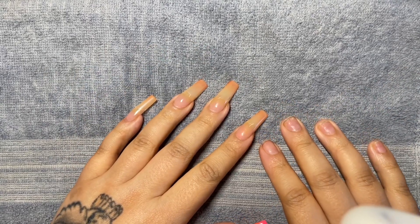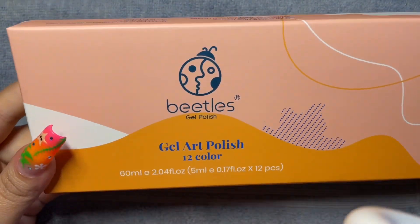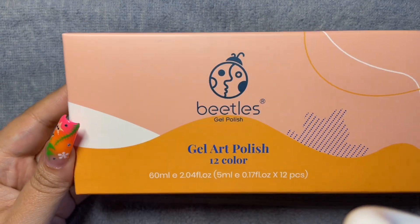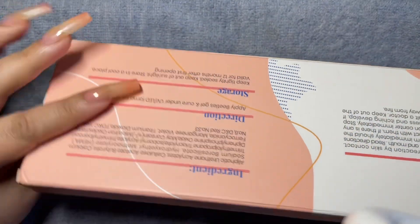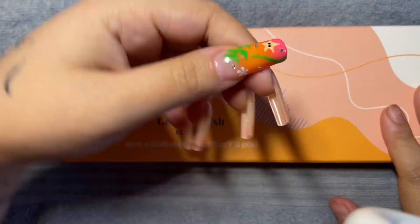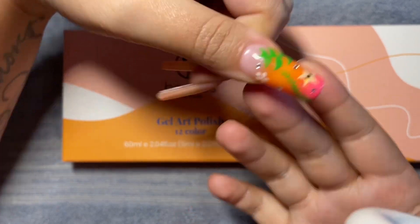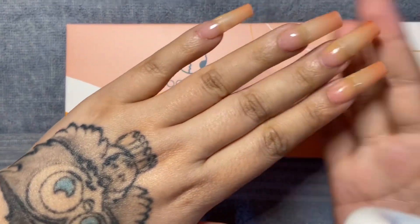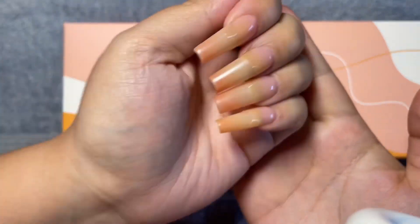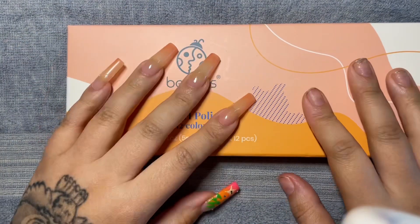Hey friends, welcome back to my channel, or if it's your first time visiting, thank you for clicking. Today we are going to do exactly what I said in the title and jump into this review for this Beetles 12-piece gel polish or gel liner set. I did receive this one on Amazon Prime and I think I paid less than a dollar fifty. This is what I did last night just playing around with the colors — I really wanted to incorporate it into a full set. I'm going to go ahead and take these off and show you how I do so.